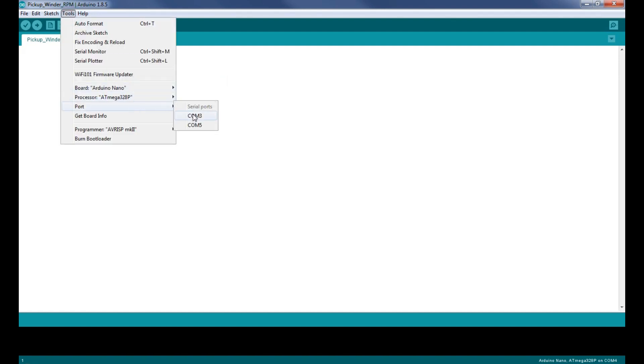You also have to figure out what COM port you're using — basically this is which USB port you're using on your computer to communicate with the board. So if you come in here and go to COM 3 and you're trying to upload something and it's the wrong one, it's just going to give you an error saying 'unable to load to board.' Come to Port and try a different COM port. Usually that's all there is to it.